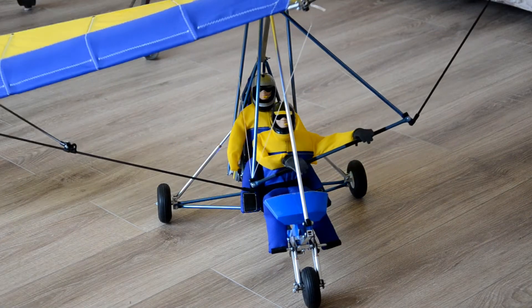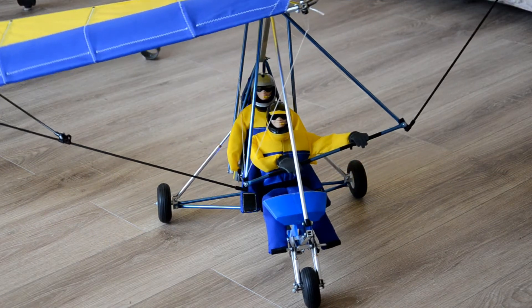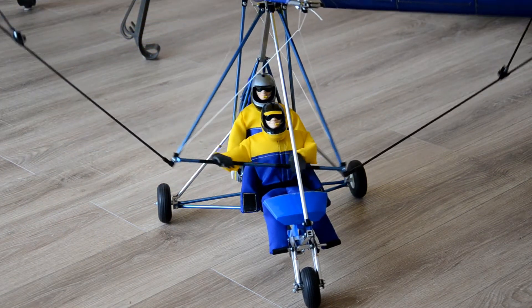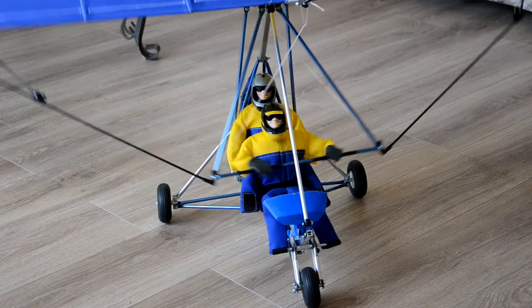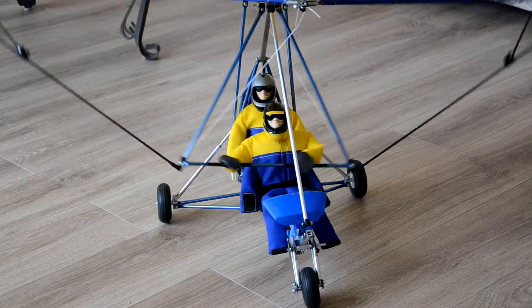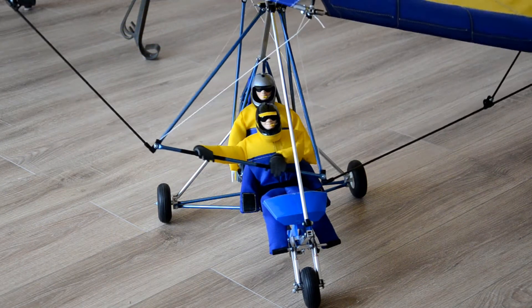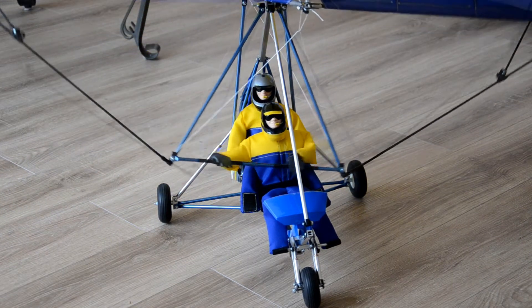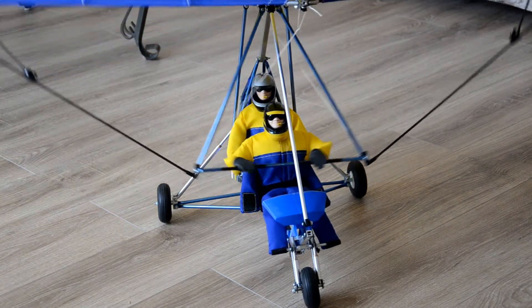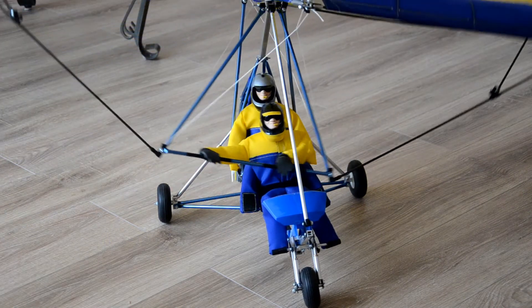This is Mario once again with MIA Micro Flight. You're viewing the Tanarg RC microlight with the dual pilot figures, and I'm testing the control system. This is prior to going to the field and getting a flight. I have a servo controller attached to the servos that are pivoting the wing.